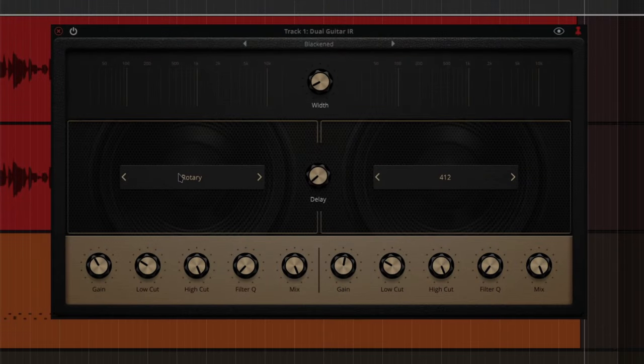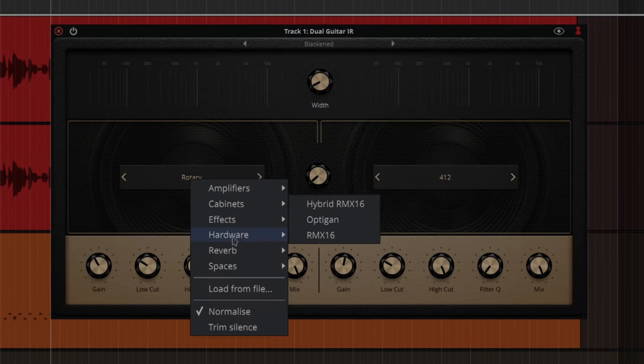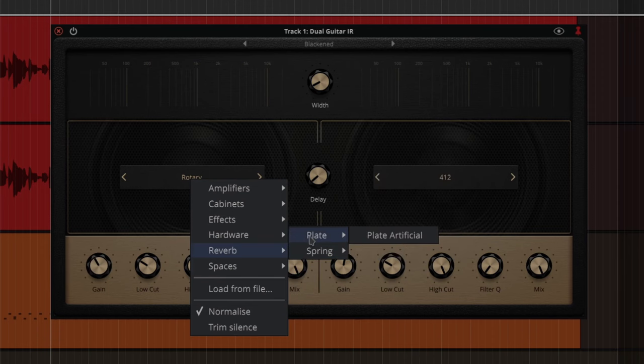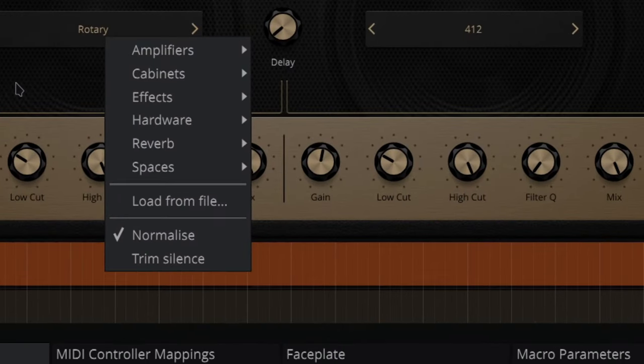You've got all these different amps, cabinets, effects, hardware, reverbs, spring reverbs, plate, spaces — loads of them, and they're fantastic. There's a normalize control which I'm pretty sure keeps an even level on the volume while you turn your gain up. I have a feeling this is going to be developed further and there are going to be more things happening here.